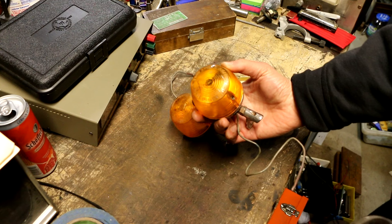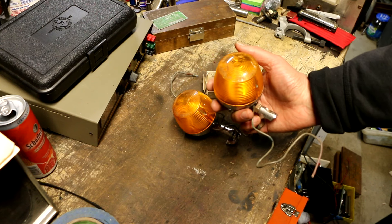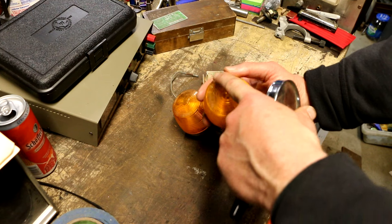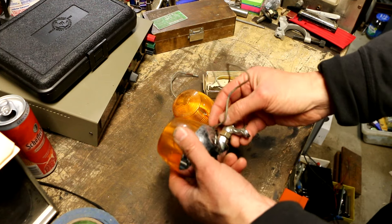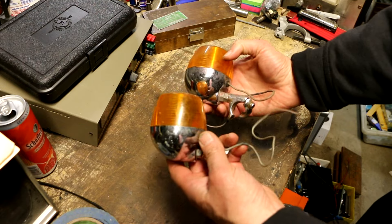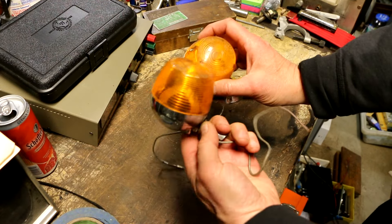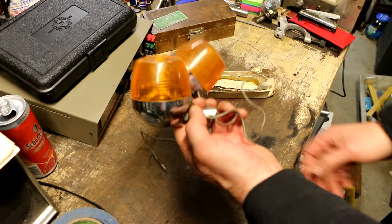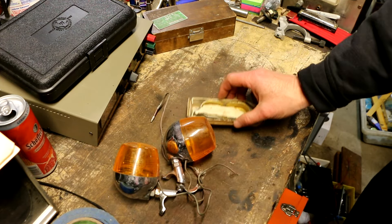It looks like the company is IMASEN, and it says Made in Japan. There's an SAE automotive standard on it. That just screams Honda or Suzuki road bike from maybe the 80s. I got these and some mystery items for $7.